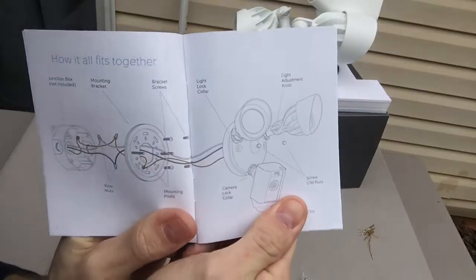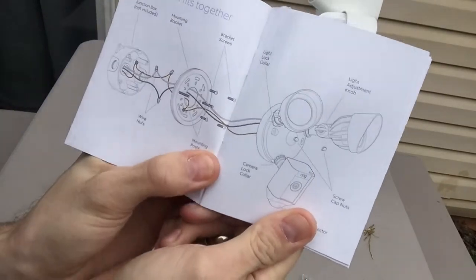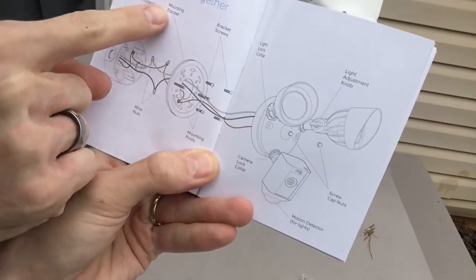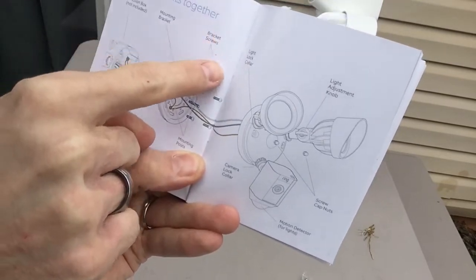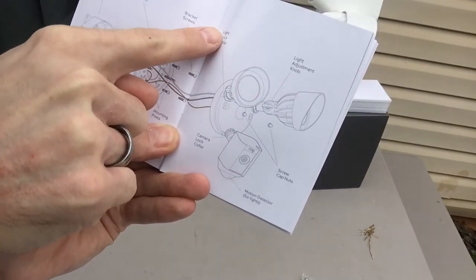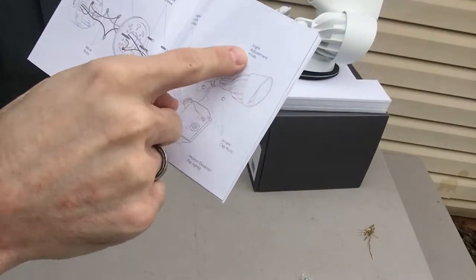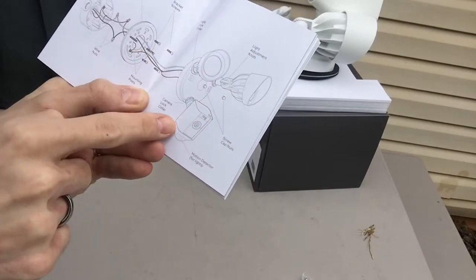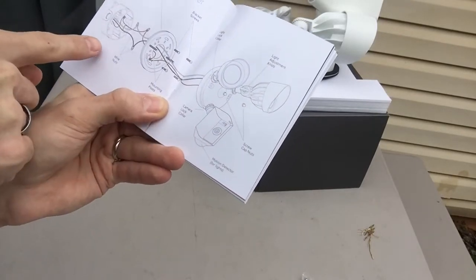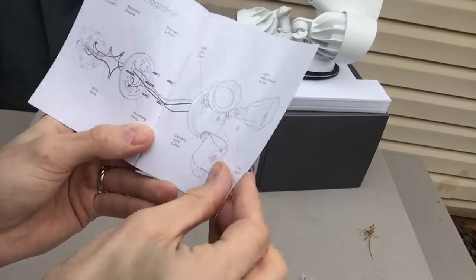This shows you a general idea how it works. You have the junction box, the mounting bracket that we're going to put on top, bracket screws, light lock collar, with your adjustable knobs with the lights, and also your motion detector here. You got your wire nuts connecting the wires — that's what we're going to do with the existing wires we have.